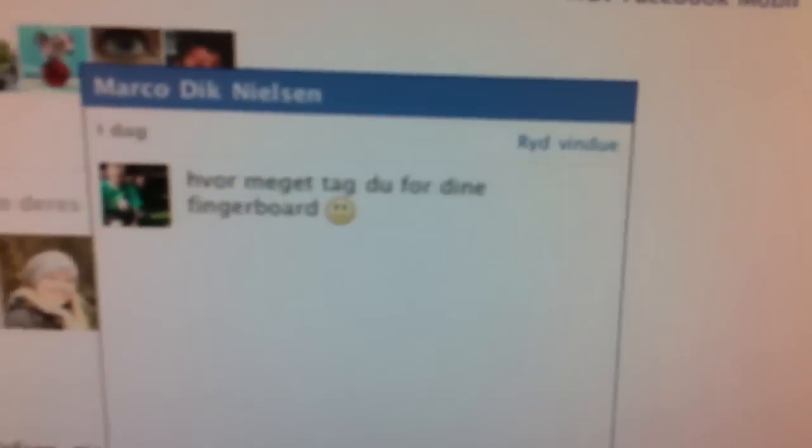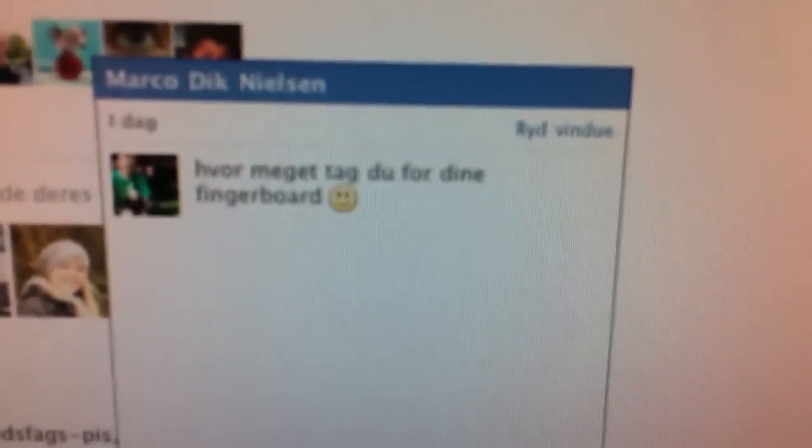If you want to buy my board, just write me a message, but I will warn you there might be some waiting time. Unless you just want a normal wooden colour board - I could probably do that now. But if you want some coloured plies and stuff, I need to wait for my supplies. I can do them, just allow me some time because I do different things as well.